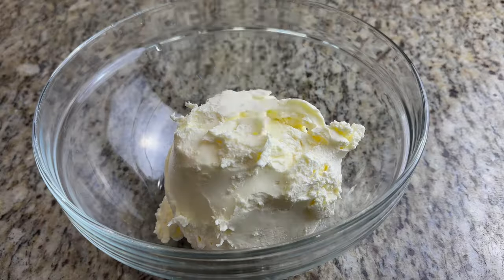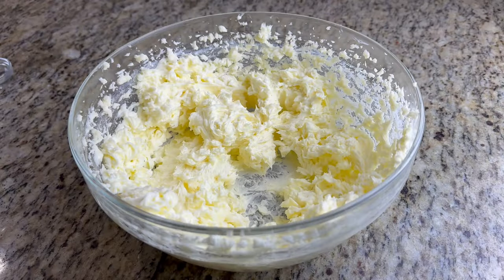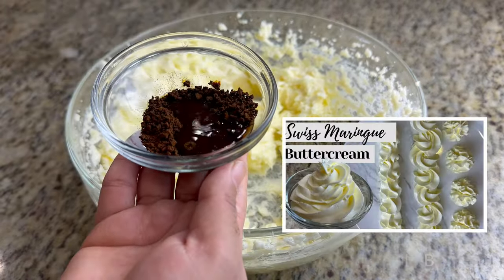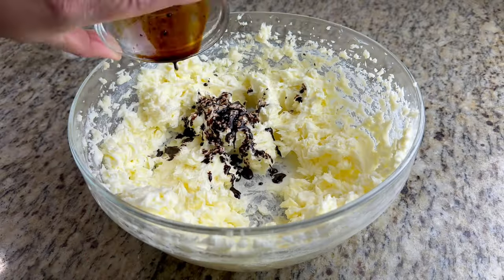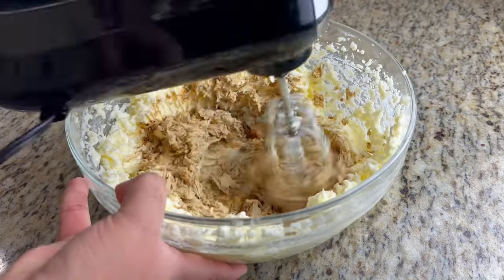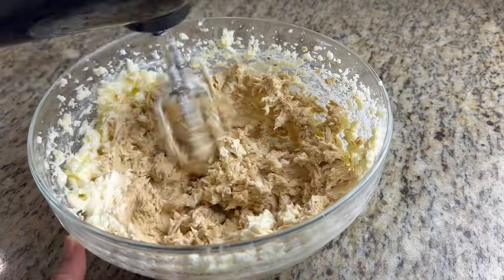In a previous video I shared a Swiss meringue buttercream recipe. Take that buttercream and beat it a little, then add some instant coffee dissolved in water. To be exact, add 1.5 tablespoons of hot water and 2 tablespoons of instant coffee, and mix it well to make your coffee buttercream.